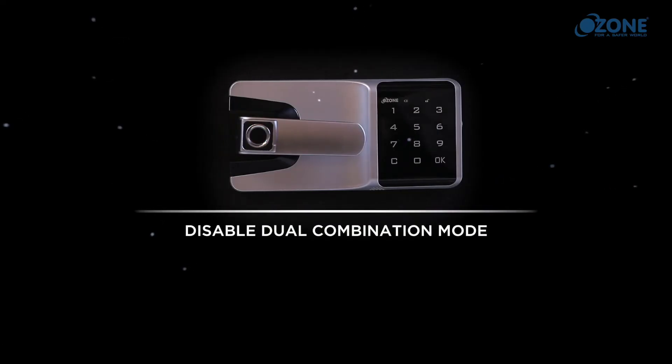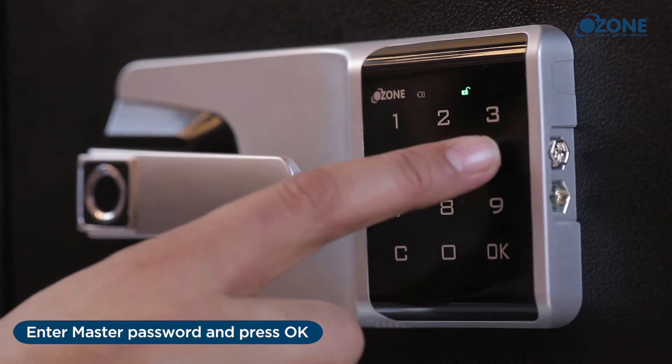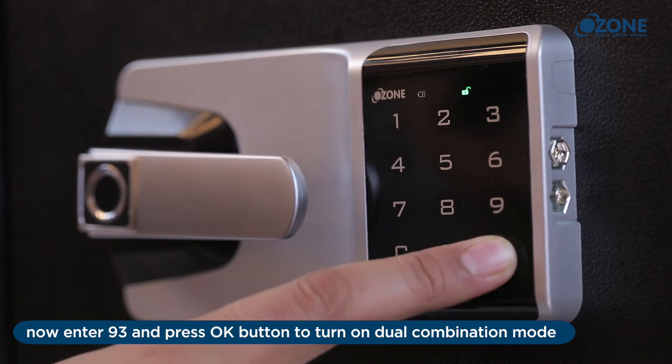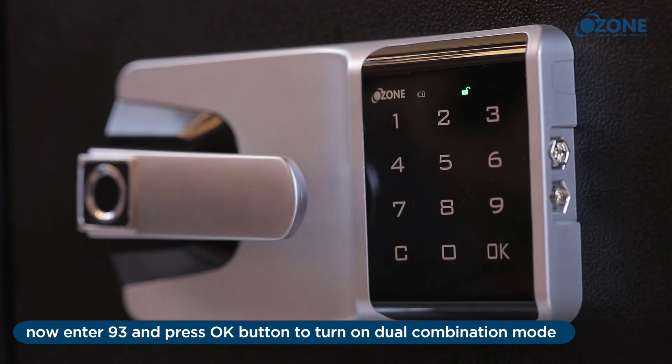Disable dual combination mode: enter the master password and press OK. A long beep sound will be heard and the unlocking indicator will turn on. Then press OK again, enter 93, and press OK to turn off dual combination mode.